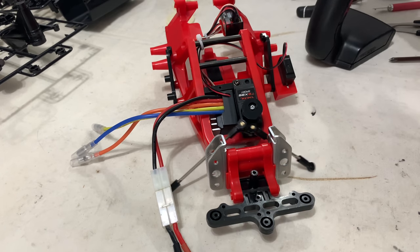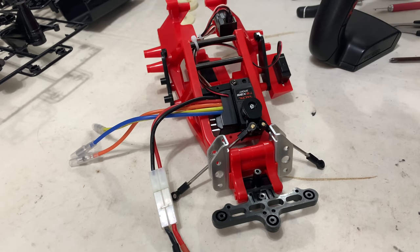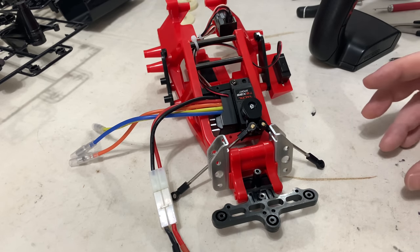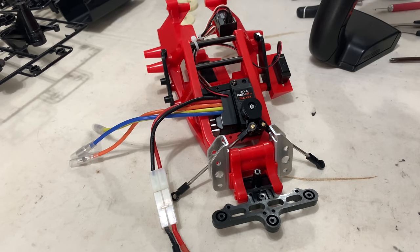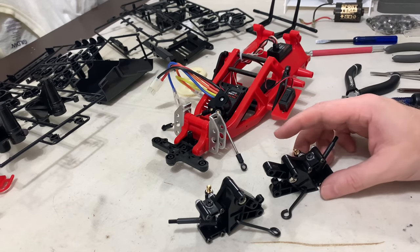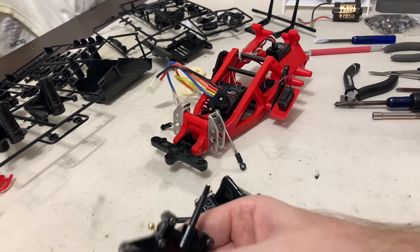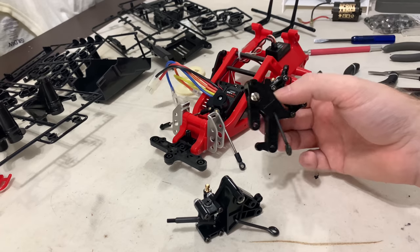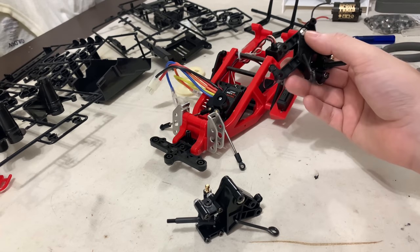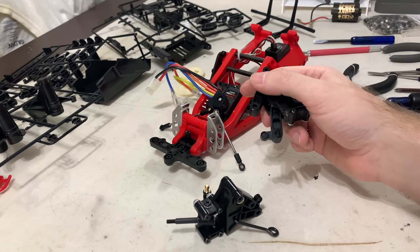We don't have to worry about steering anymore. Next up is to start building the front end - putting the uprights and stuff together. The front uprights are made. It's a classic design this chassis. It's very different to anything else - if you've never built an ORV chassis, no matter if it's a monster truck, Subaru, Frog, whatever, you really have to. It's awesome.